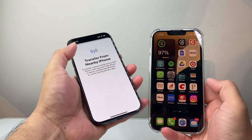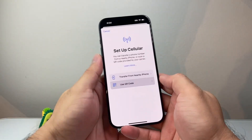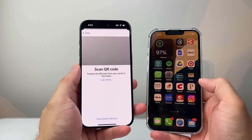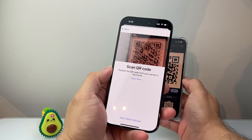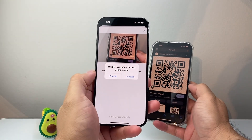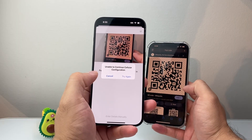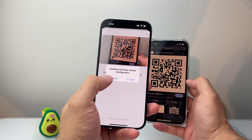Now if you don't have that option, the other option is to go back and use a QR code. The QR code will come from your carrier — your carrier will provide it. The QR code is going to look like this, and all you do is take your camera and point it to it, and it will automatically configure your cellular.